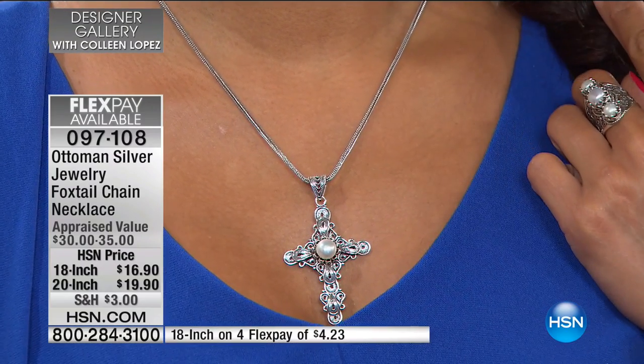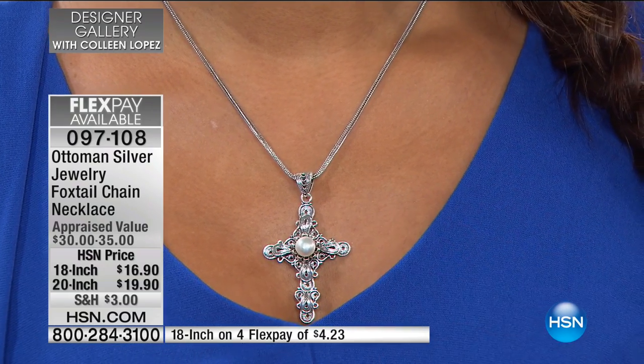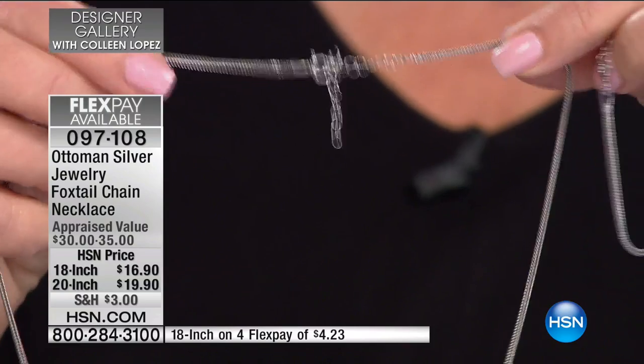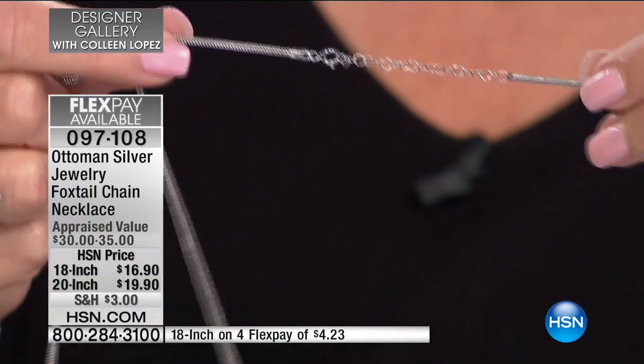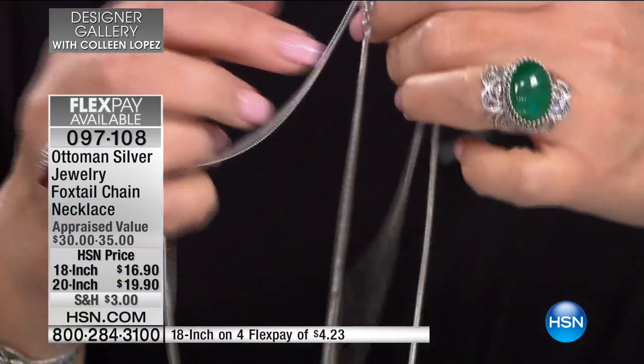If you order the 18 inch, there's a one and a half to two inch extender, so that goes to about 19 and a half inches. And then the 20 inch, same story — you have about two inches to play with, so it goes to a 22 inch.